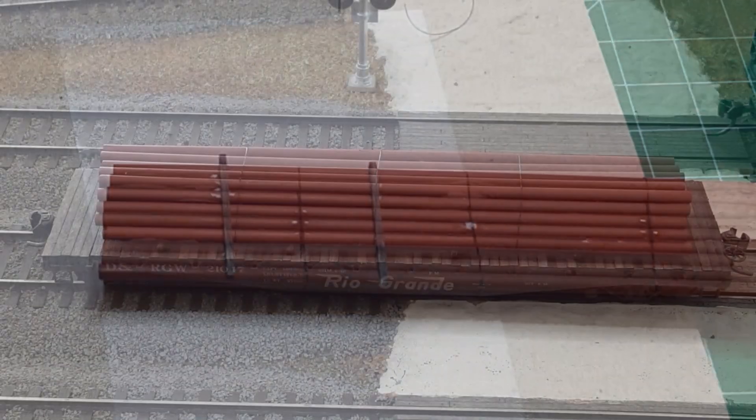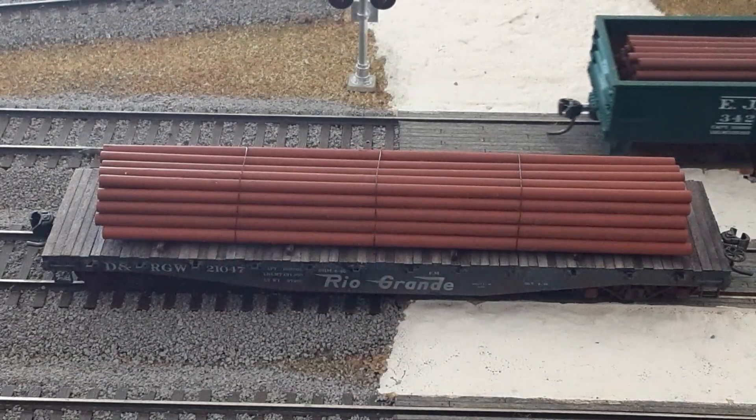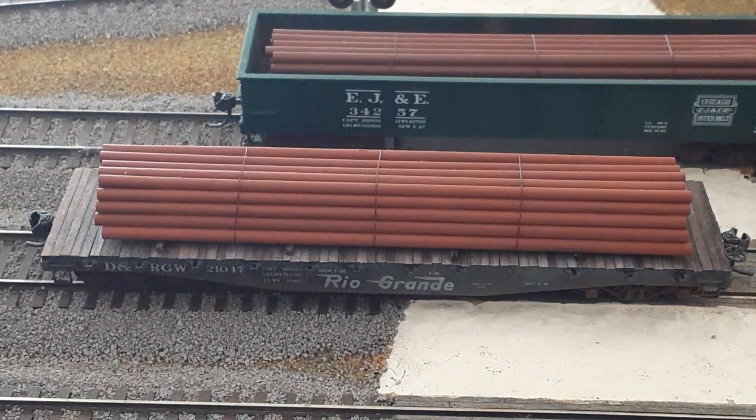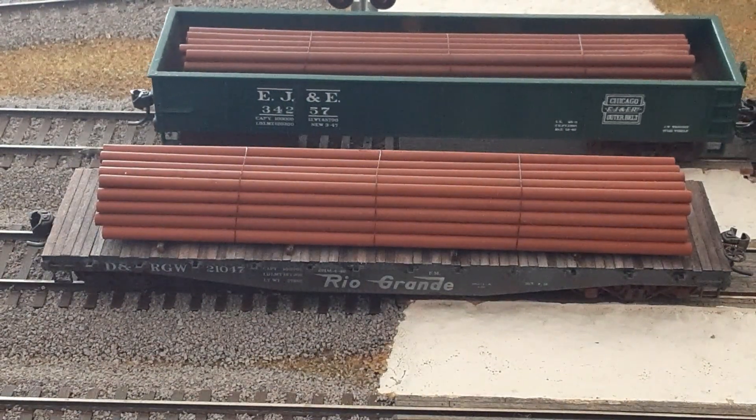When everything is dry, place your pipe load into a gondola or onto a flat car. If you like, you can add stakes to the flat car stake pockets as an extra layer of security.